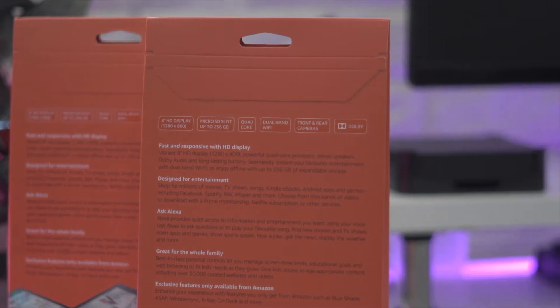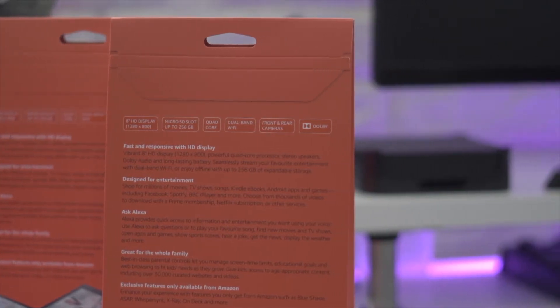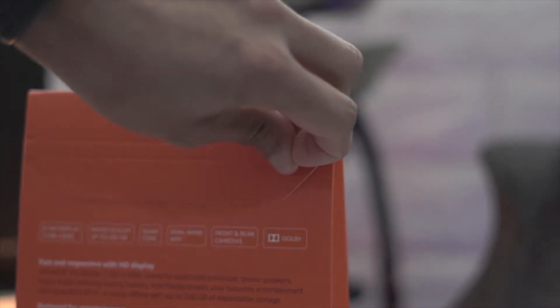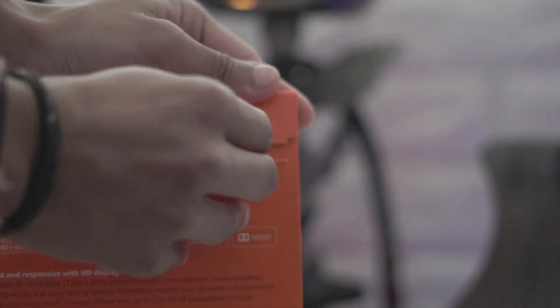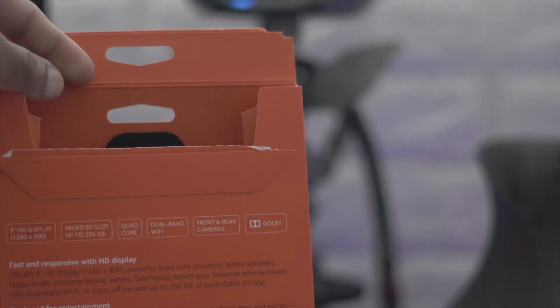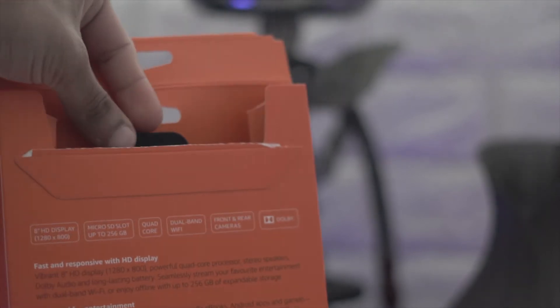This one goes for around 80 pounds in the UK on Amazon — I'll leave a link in the description, so do check it out. Let's begin with this unboxing. Let's peel off this tab at the back — oh, it's a pull tab, very nice, very simple. Let's see what we've got inside.